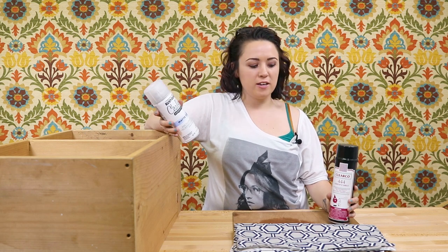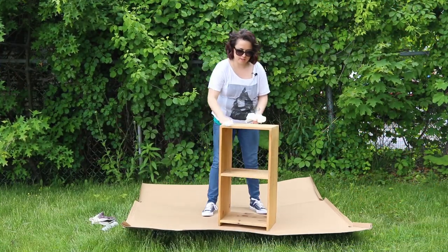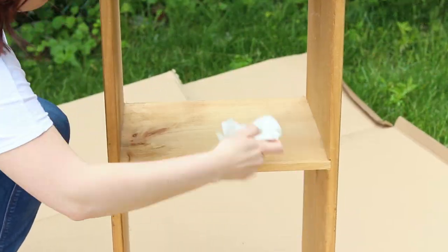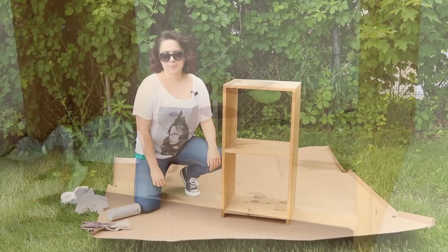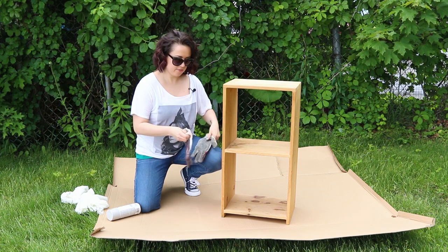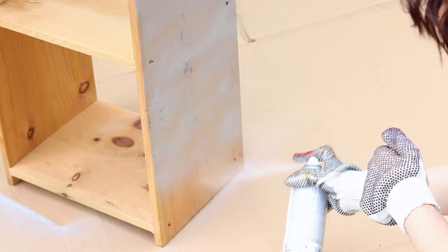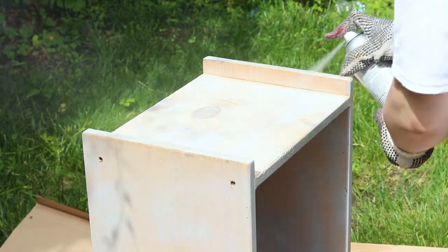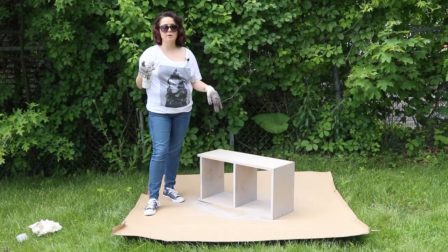Now it's time to take it outside since I'll be using chalk paint for the shelf and spray adhesive for the fabric. Before you start spraying with the paint, take a damp paper towel and just wipe down the wood to clean it off. Now go ahead and put on gloves and start spraying.